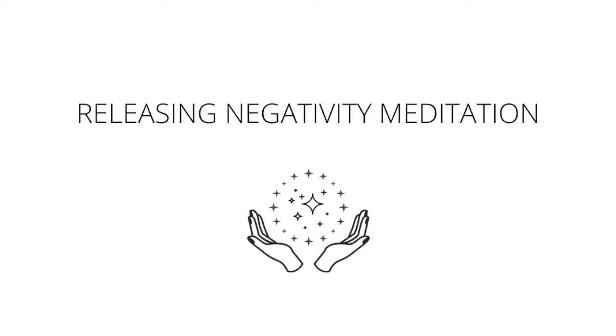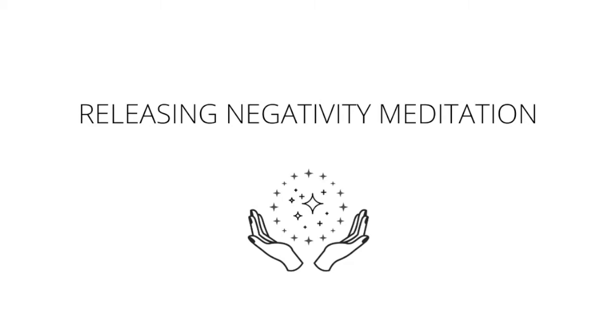Allowing those orbs to get bigger and bigger. Now they're traveling up your legs, moving up to your hips. Taking a moment here, noticing if there's anything that you need to release into the balls of energy as they sit on the left hip and the right hip. Now these two orbs of energy are going to come together as one at the base of the spine, where the root chakra is.